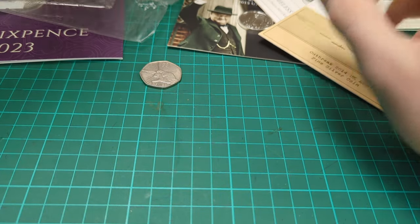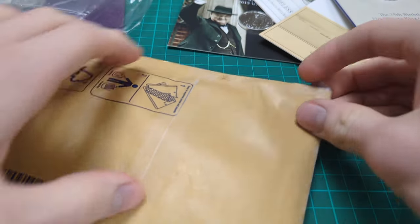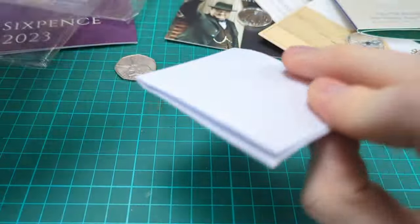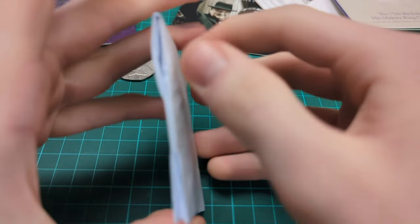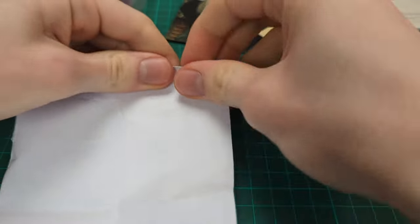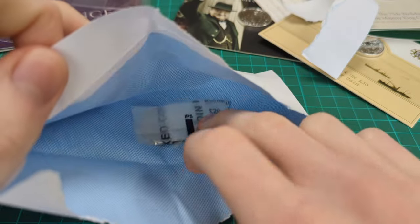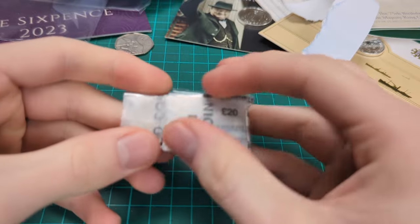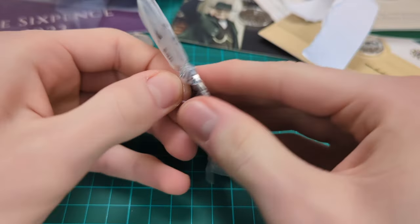Let's now do an unboxing of coins I bought on eBay. Let's bring it in - what did I get? We're in - this is the goodies, let's get these out. You'll know roughly what it is as this is a modern coin unboxing video, but let's find out exactly what these coins are. Very well packaged - credit to the seller, this was from eBay.